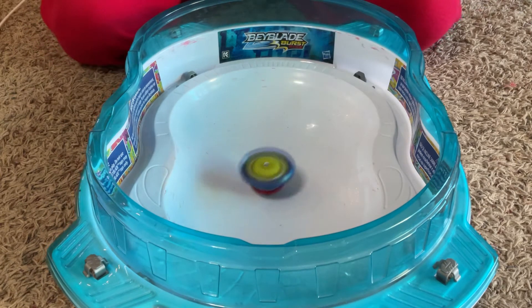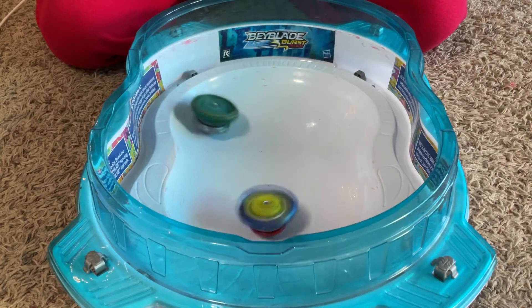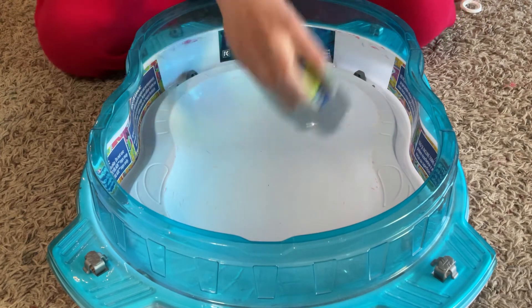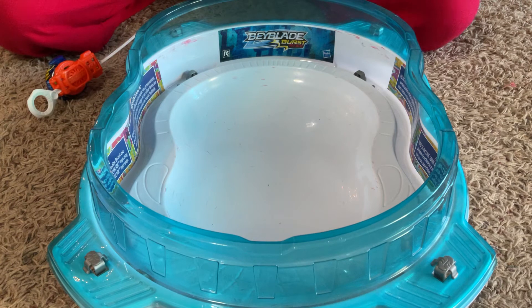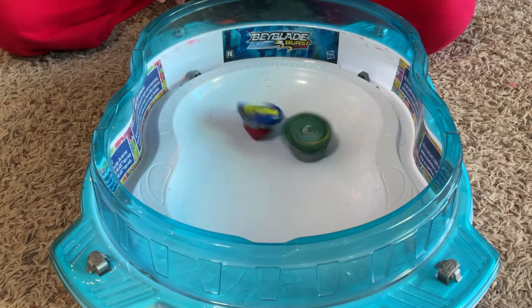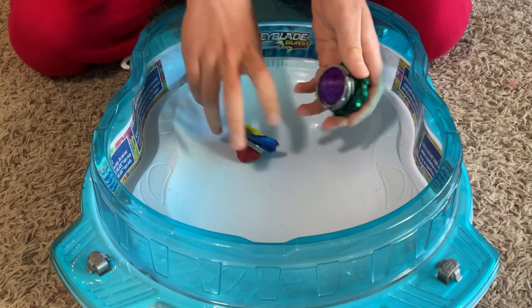3, 2, 1, let it rip! I'd expect that it would be good for stability. Maybe I should have launched Kraken first — yeah, I definitely should have launched Kraken first. There we go. It gives the bay more weight and improved stability, I would say.